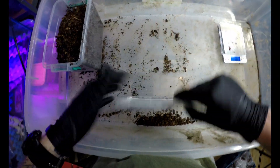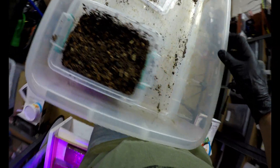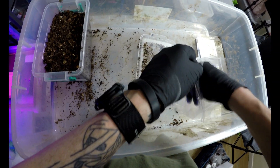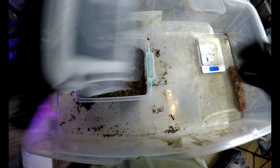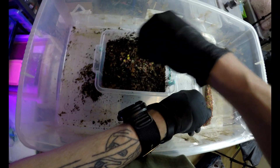I'm going to do the same with these guys as well. Let me get all the substrate back in. Put a little bit on the top there — you'll see them come up and take that. I'm going to put it on the other one as well. Just a little bit, not too much.